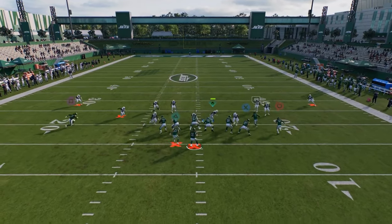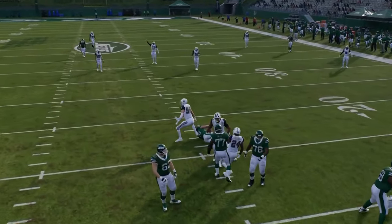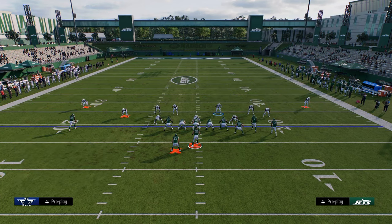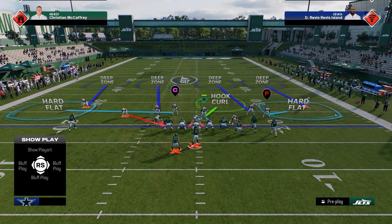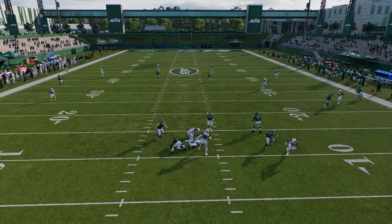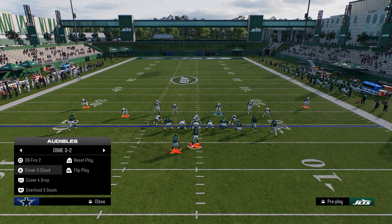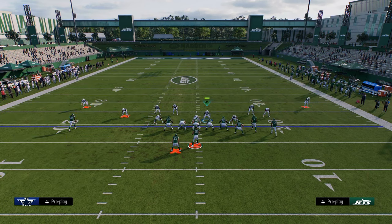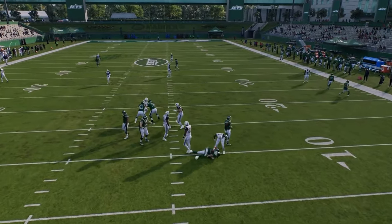You don't have to be in DB fire two for the main blitzing. You can run this out of cover four — just blitz the slot corner on the left, put him in a hard flat shade underneath, and now it's basically the same defense. This is not double mug where you're screaming every single time — this is more of a mix-in with the pressure.